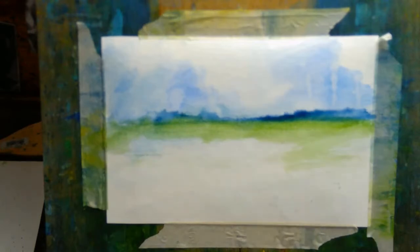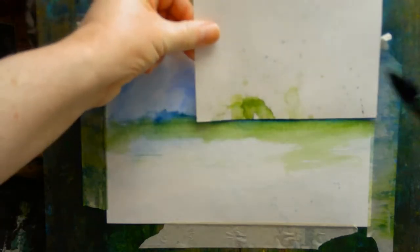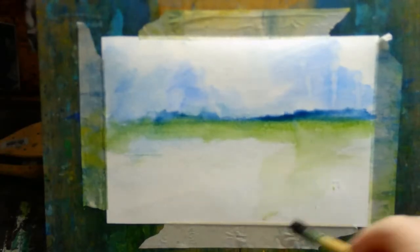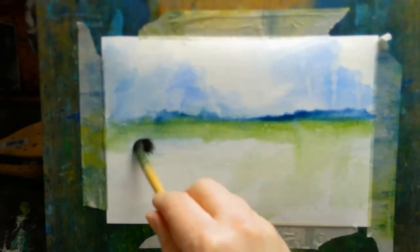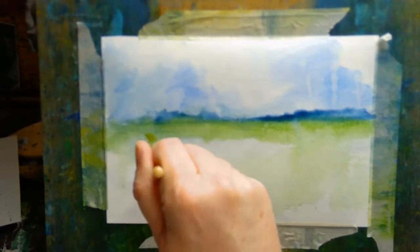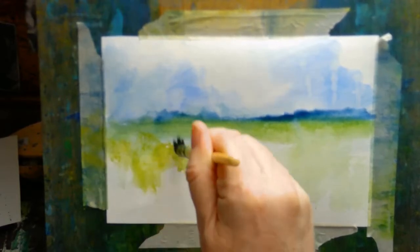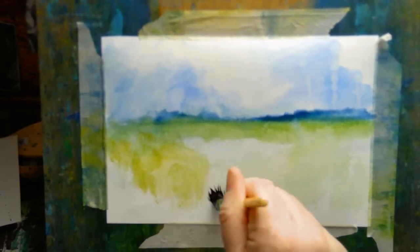A lot of watercolor tutorials spend a lot of time telling you how to avoid those sorts of marks. I'm different in the sense that I actively go looking for those sorts of things. There's no one way to do art — it's not like mathematics where five plus five always equals ten. Art is pretty much anything goes, at least that's the way I look at it.